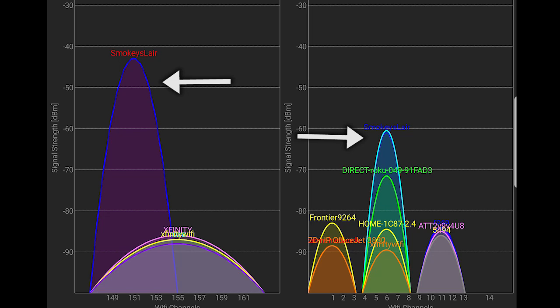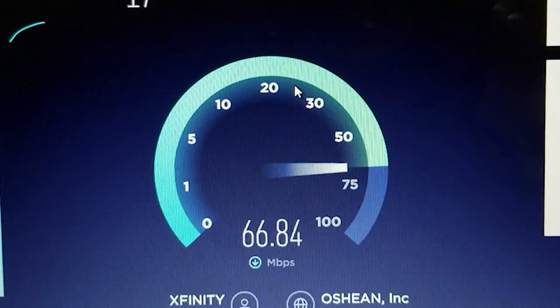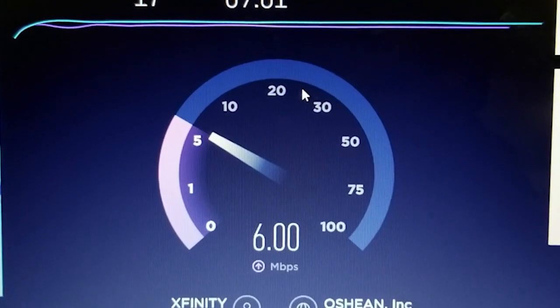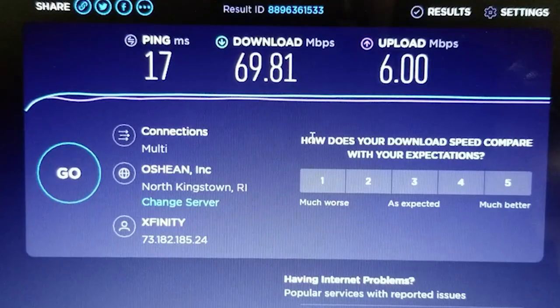Here are some screenshots of a Wi-Fi analyzer app taken in one of the bedrooms and near the TV. Signal strength higher than minus 70 decibels should be good enough for reliable connections. Lastly, I ran a speed test to ensure I'm getting good download and upload speeds from the access point — that looks pretty good to me.